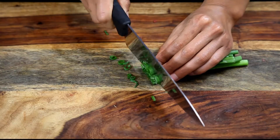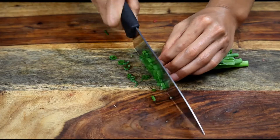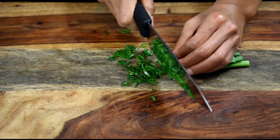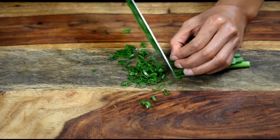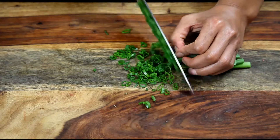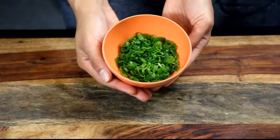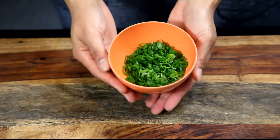We're slicing our green onions — slice them as thin as possible, basically shaving them off. The recipe calls for three green onions but do it to taste; you may like two, so do as much as you feel like.